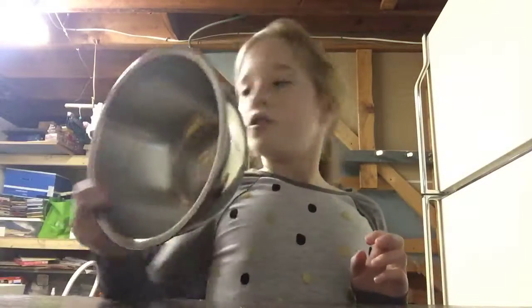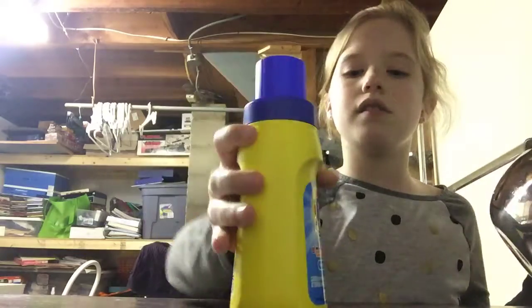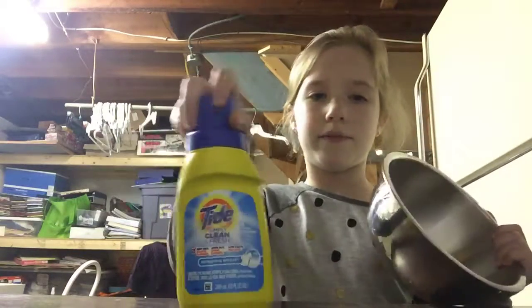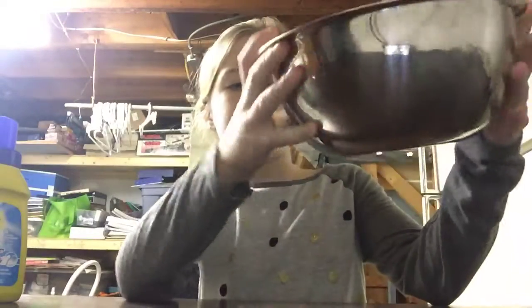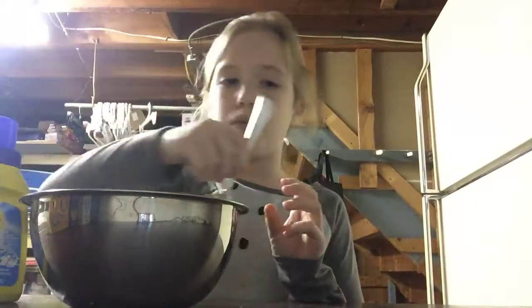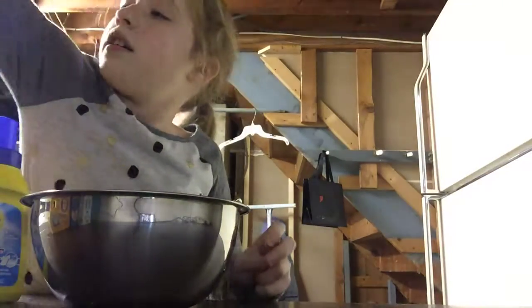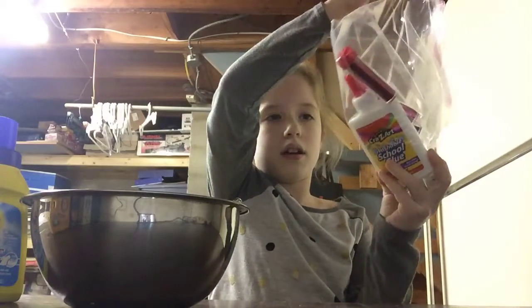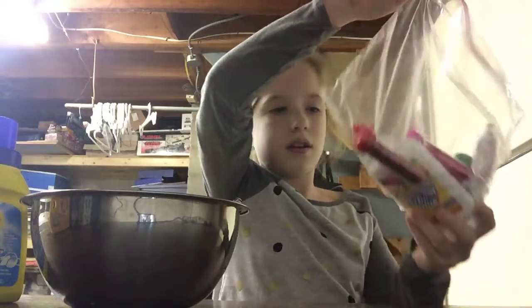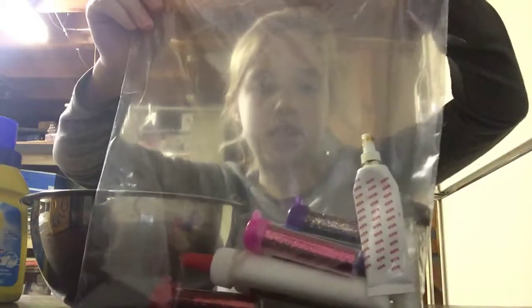Hey guys, today I'm going to be making some slime. We're going to be using Tide as an activator — it's just a tiny one from the dollar store. I have a bowl, a spoon, and in here is my glue. I also have some glitter and some food coloring.